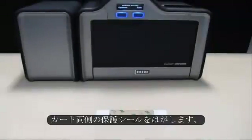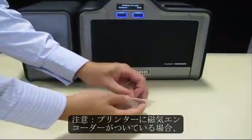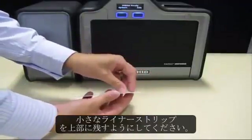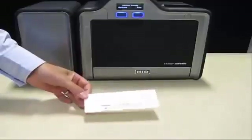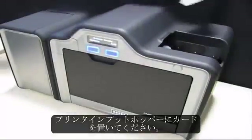Remove the adhesive backing from both sides of the card. Please note: if your printer is equipped with a magnetic encoder, ensure you leave a small liner strip at the top. Place the card on the printer input hopper.